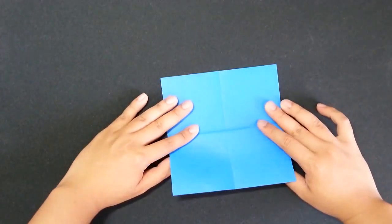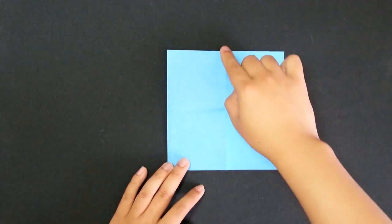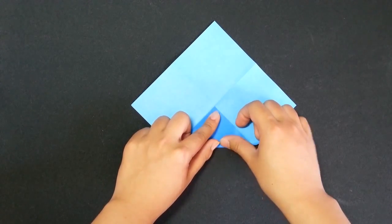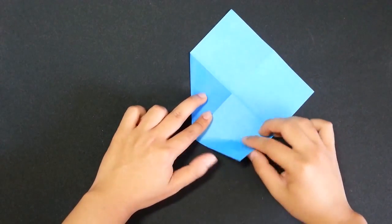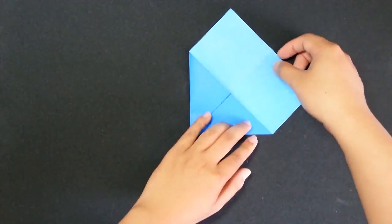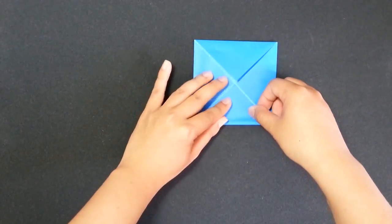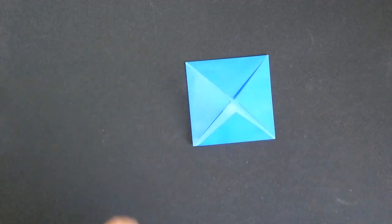Here we go. Now, we will turn the paper over. As you can see here, we have one crease over here and another crease here. Now, we will create a fold from this corner to this center point here. Repeat the same step for this corner, and then the same step for this corner. Keep going for this side. We just created a square.